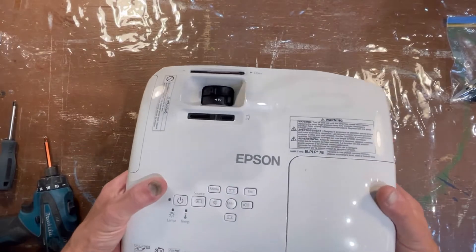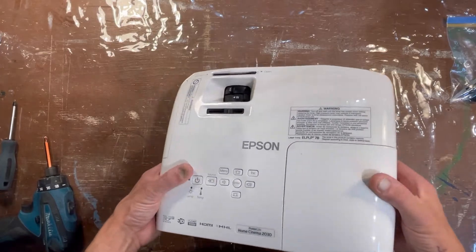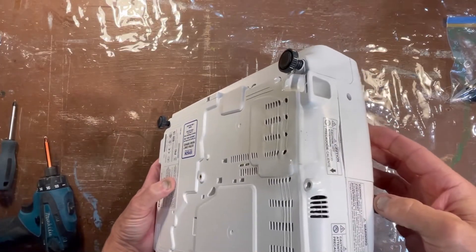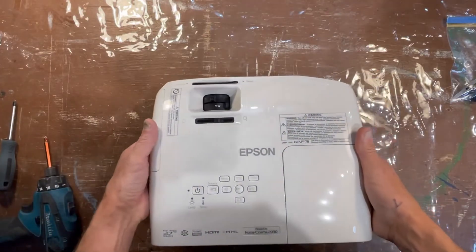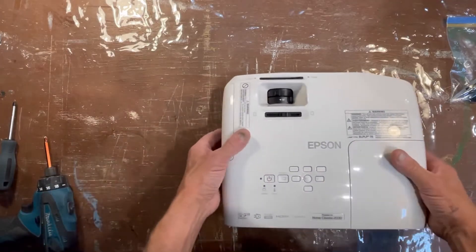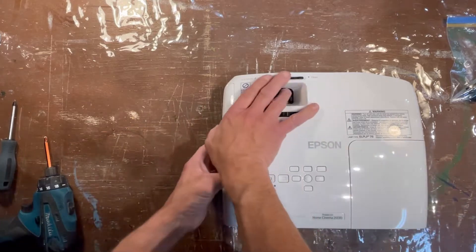I have an Epson Home Cinema PowerLite 2030 right here and it has been overheating — you can see quite a bit of melting. It's been shutting off and flashing a warning saying that it's overheating. So the first thing you're going to do is check the filter.